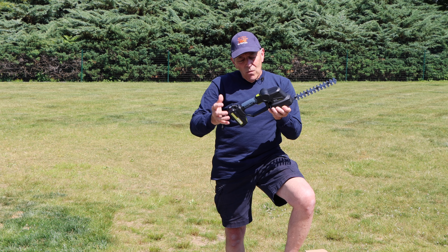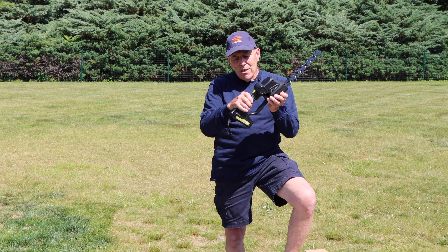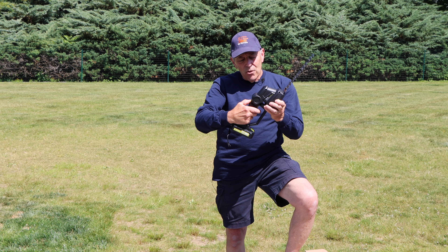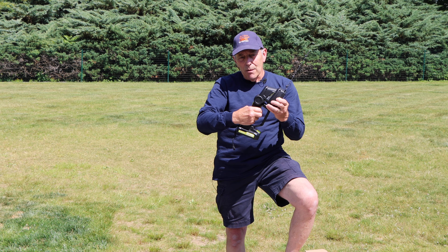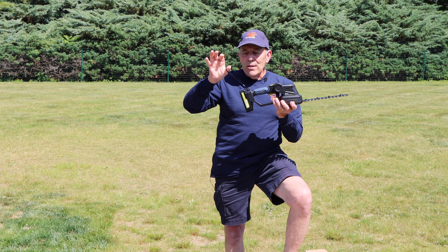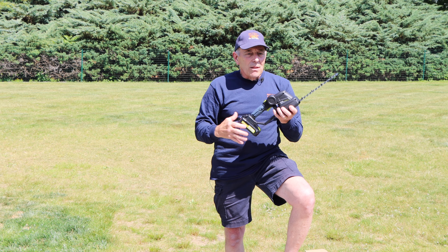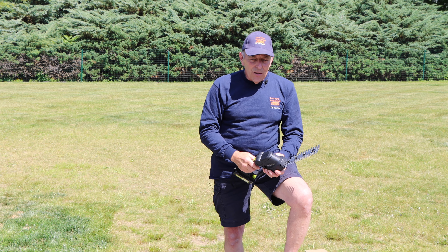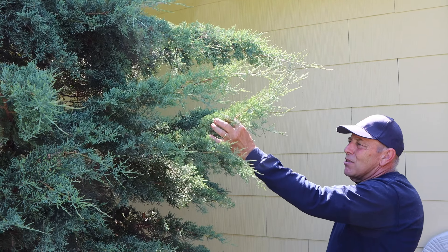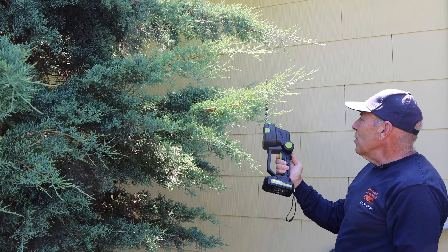I'll probably just use it straight. It does have a safety on the top right here so nobody can pull the trigger by accident — you have to press that safety down first and then push the button to get it to run. There's no way you can accidentally pick it up and turn it on without depressing that button. It also has a lanyard in case you're climbing a ladder or need to secure it to your wrist so you don't lose it or drop it. Let's go in back and test it out.